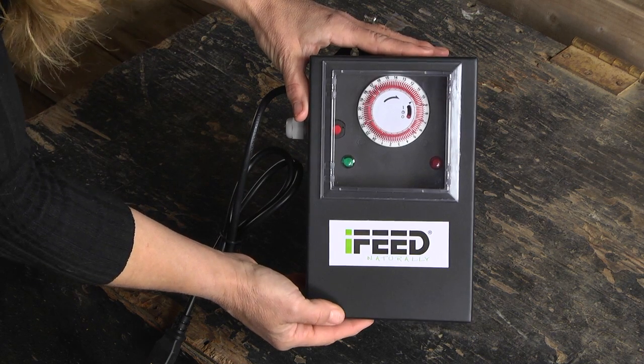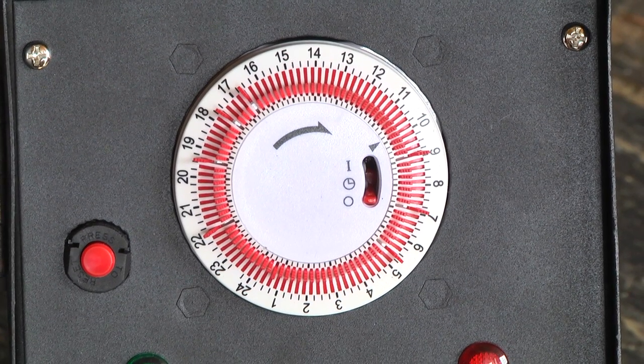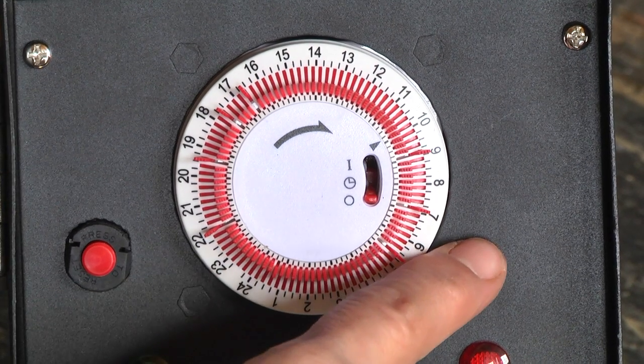This is the iFeed power supply. It's quite simple to use. This is the timer. The way that I like to feed is I have three feedings in the morning — I feed at 5 a.m., 7 a.m., and 9 a.m.